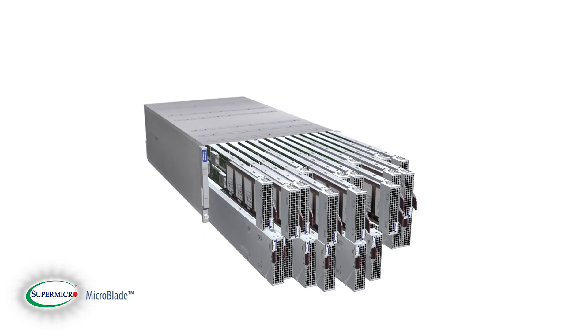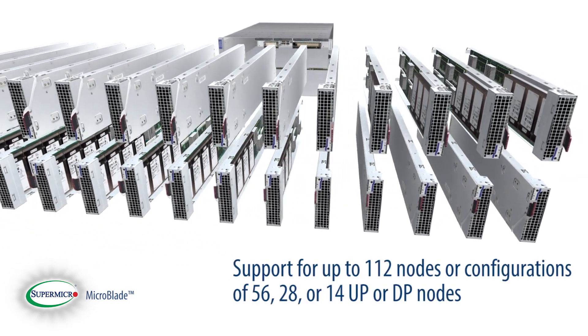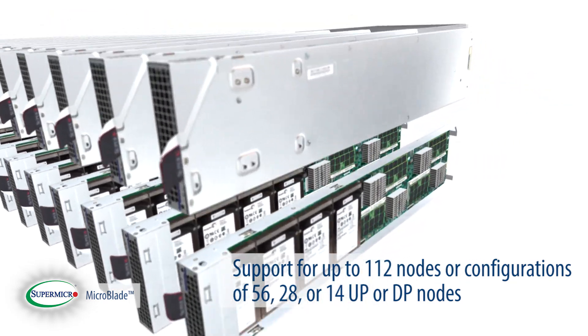High node density is a key feature of the MicroBlade with support for up to 112 nodes, or configurations of 56, 28, or 14 UP or DP nodes.